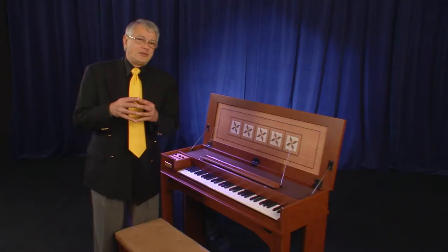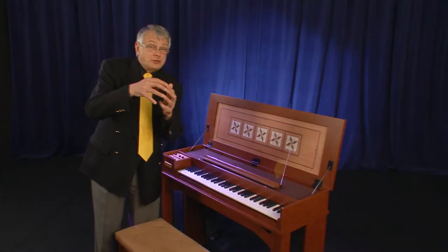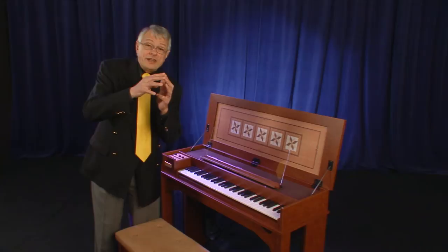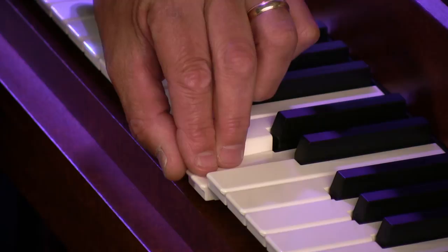Then there is the staggering of the strings. Of course, if all three strings — two 8fts and a 4ft — were to pluck at the same time, it would be very hard to hit the key. So very carefully, the harpsichord plucks one string at a time: first the 4ft, then the 8ft, then the 8ft. The effect is like this.